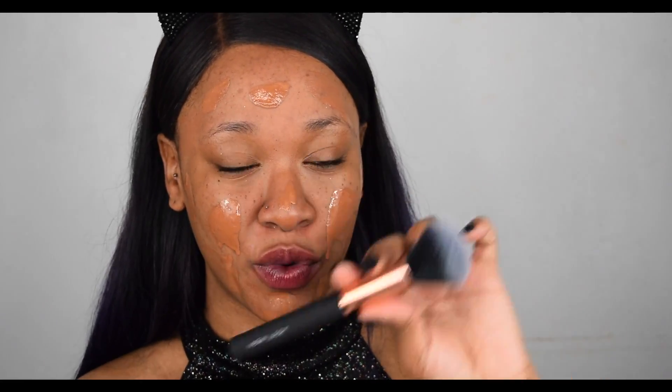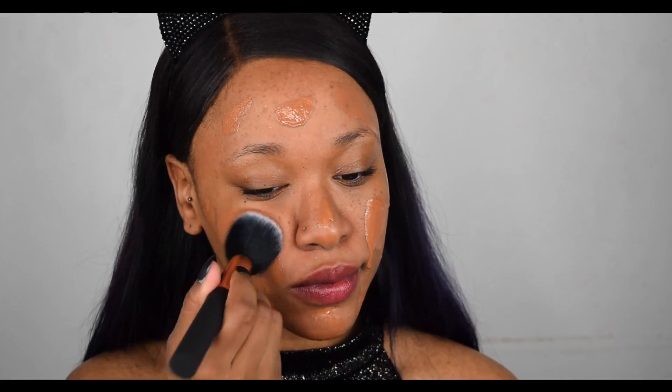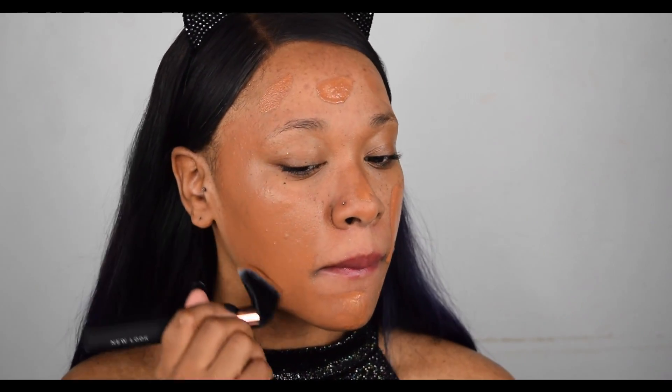Now I'm going to go in and blend it in with a brush. The coverage is amazing — as you can see, it's a gorgeous coverage and it's covered all of my scarring completely. I absolutely love this foundation so far. So we're going to move on to eyebrows now.